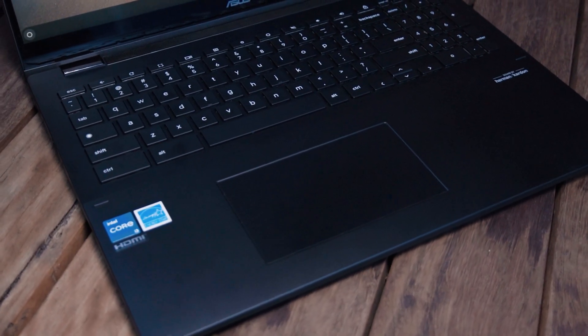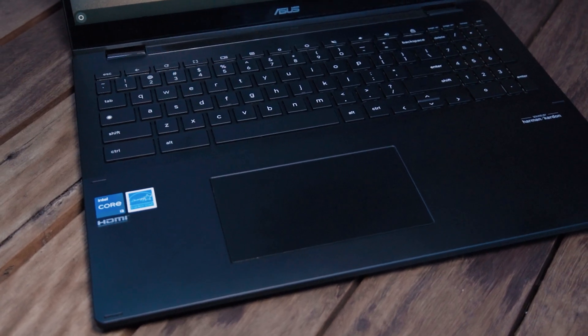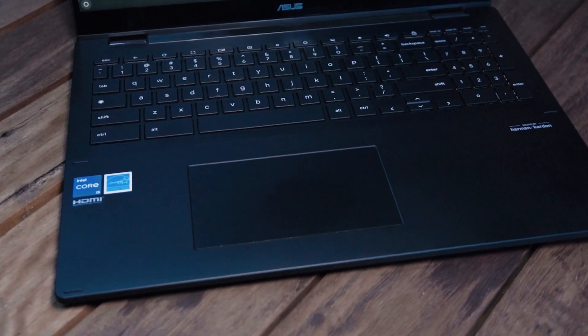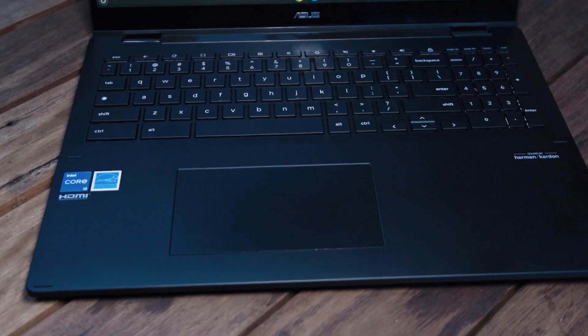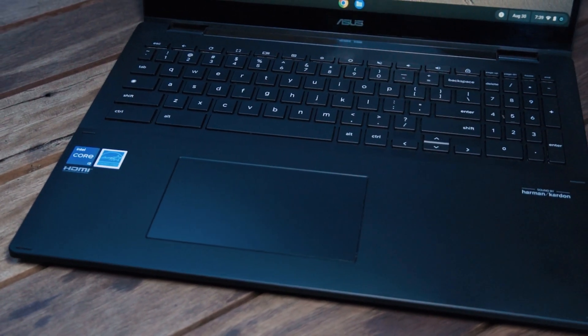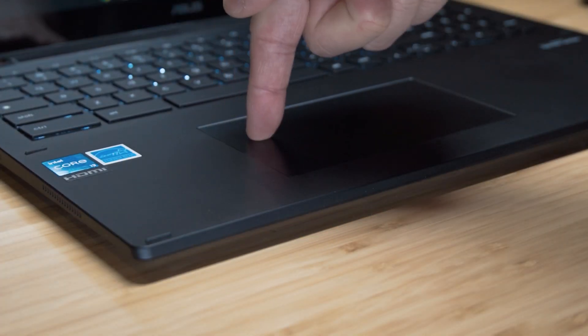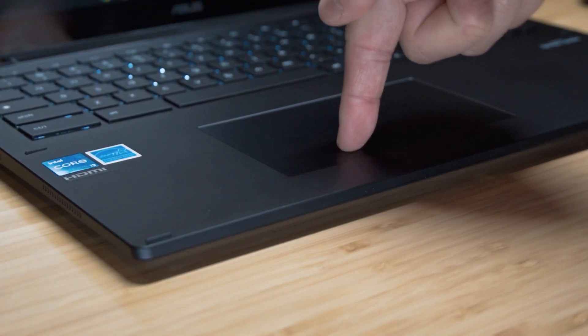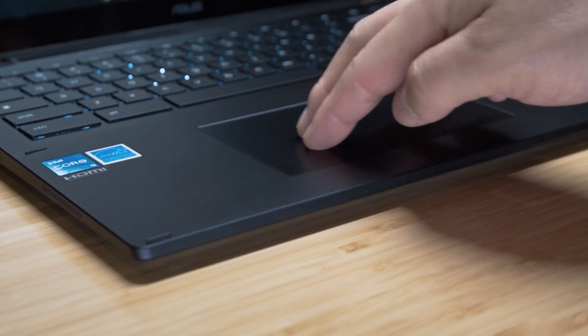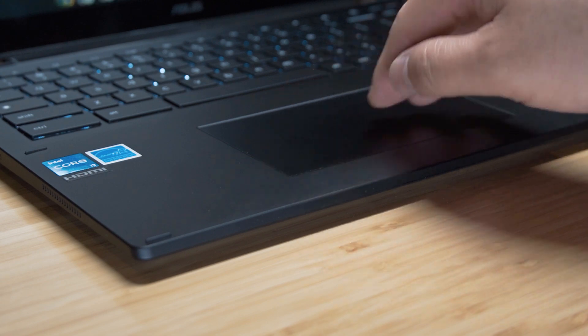The trackpad is a medium size — more elongated than using the full width given the 3:2 ratio — but it has a nice smooth surface. It is mechanical, so you can depress it at the bottom as it's hinged at the top, and it supports multi-gesture as I've tried out, same as the touch controls in Chrome OS.